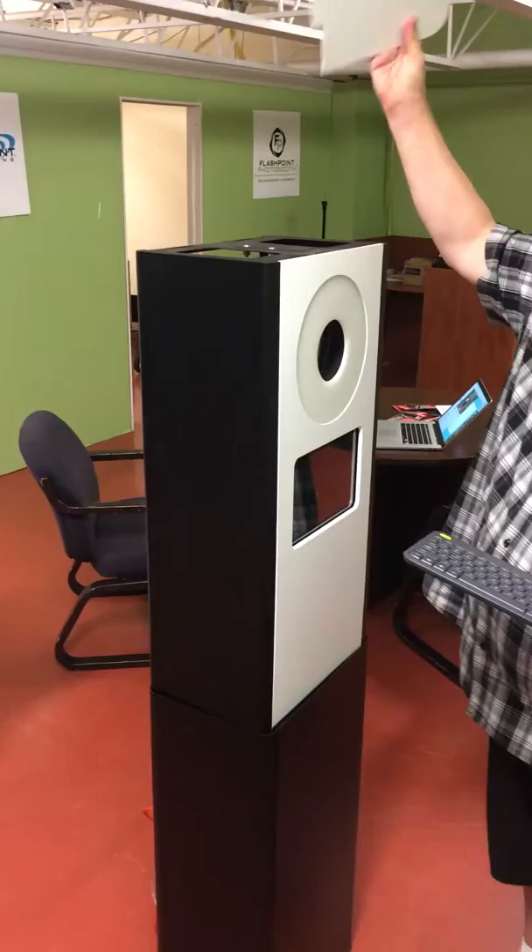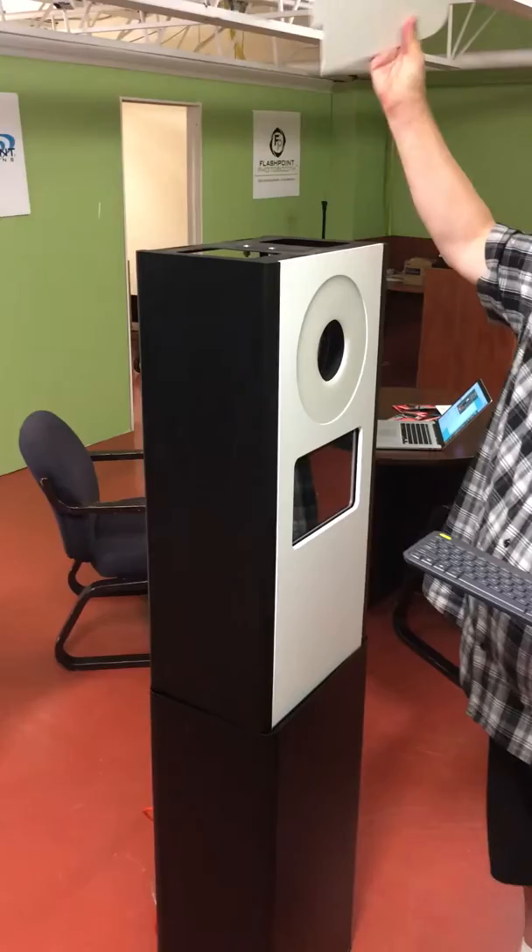We want the flashes to bounce off that and then come out this way to the people. All you're doing is fit it in the holes and just let it angle like that. The flash comes out to take a picture.